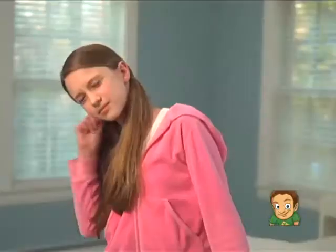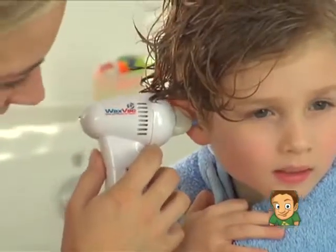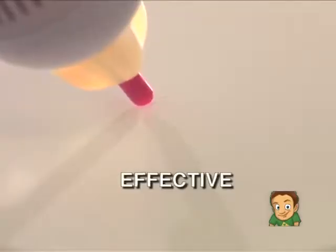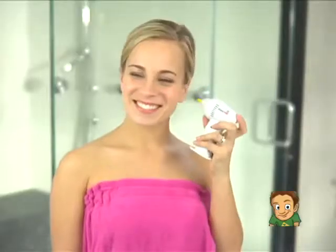Safe. It's unique. Its safety guard prevents it from going too deep — like an ear thermometer — and it's effective. See how gently it vacs water and dirt, leaving your ears cleaner.